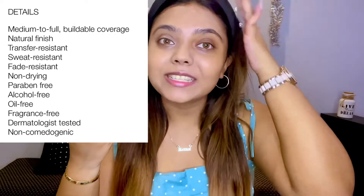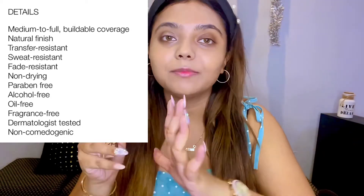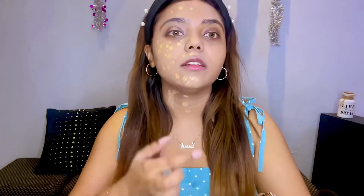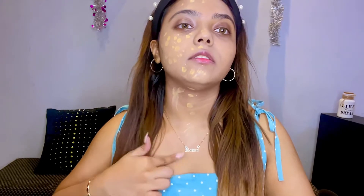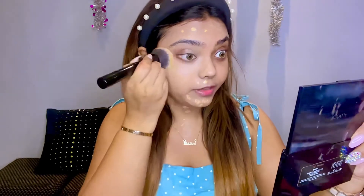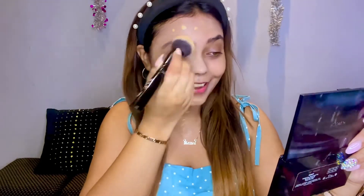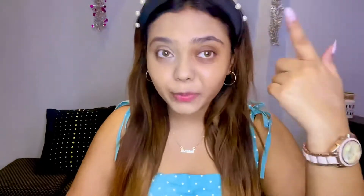You guys already know what I'm going to do next - I'm going to build it up. Let's see if it's a buildable foundation. I don't have the claims yet because I was so excited to get this foundation. This is turning out well. I think this shade match is good. See, it disappeared into my skin. It is a very, very good yellow undertone foundation. I freaking love this foundation. It's like my new favorite. I'm going to repurchase it.